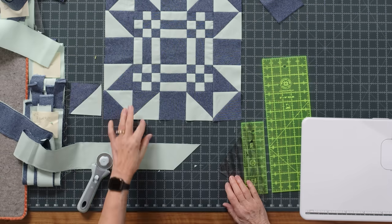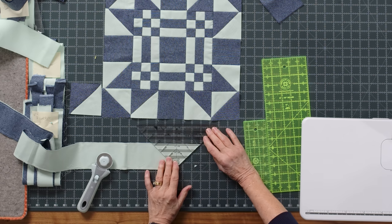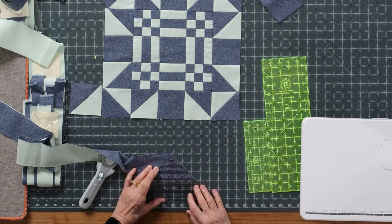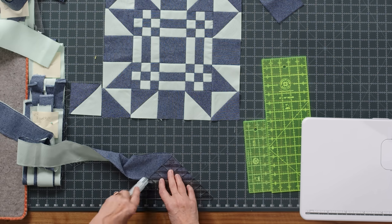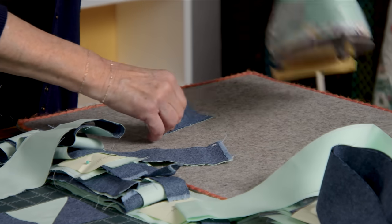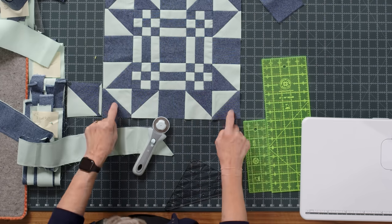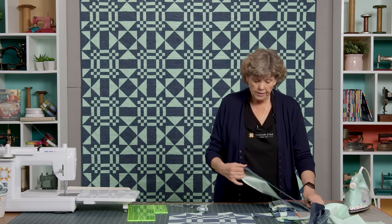We need to make eight of these half square triangles for this block. You can flip the strip over and cut your 3½-inch on this side, or flip the strip and cut the same direction — whatever works best for you. I kind of like flipping the strip. We're just going to go along and cut eight of these, going back and forth until we get our full amount. Once you get your eight done — those are the star legs — then you need four more for your corners. So you're going to cut twelve half square triangles for every single block.